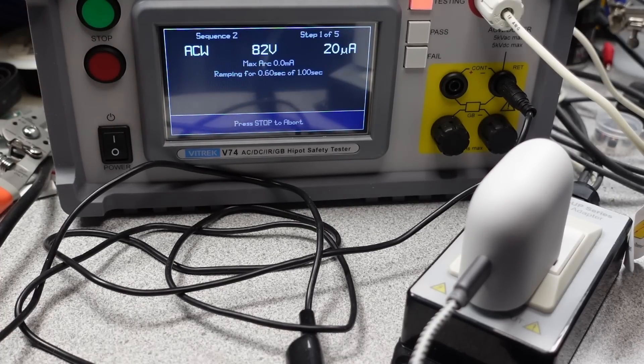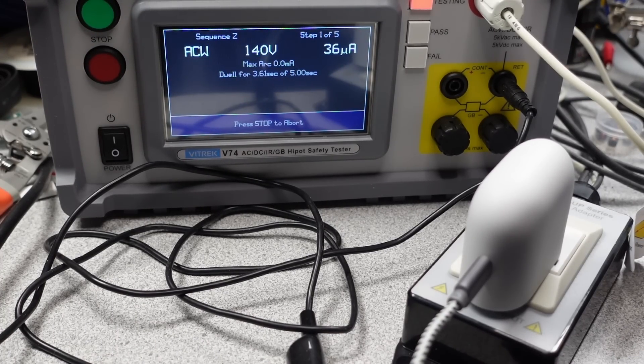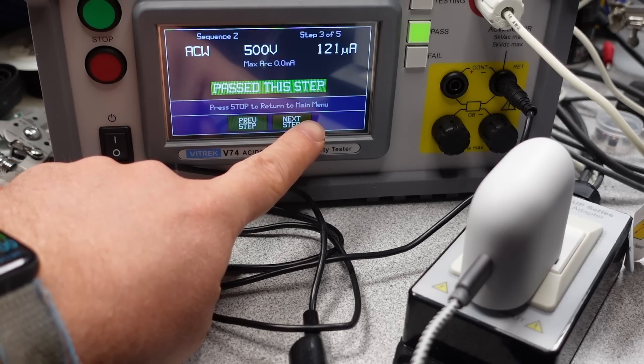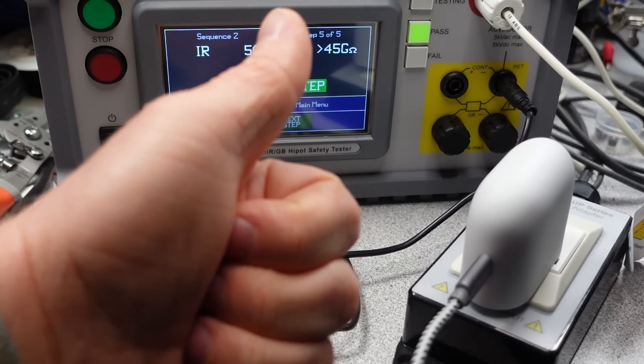All AC power adapters have to have separation, or isolation, between the mains and the DC side. This separation is important so you don't get shocked, and it's measured as leakage current — the lower the leakage current, the better. In practical terms, this is the tingling feeling you get when using your laptop or phone with certain adapters. In terms of isolation, this adapter is a best-in-class adapter. Really, this is one of the best I've seen.